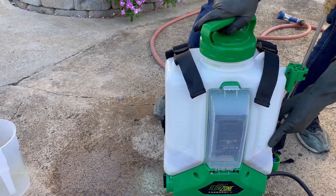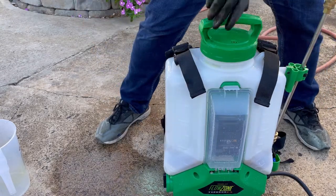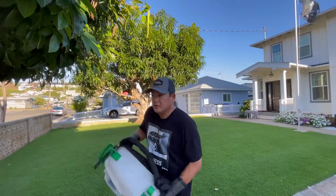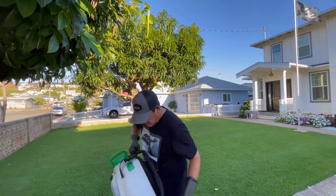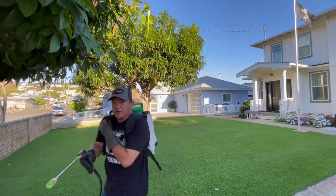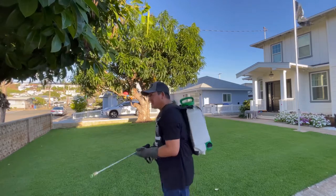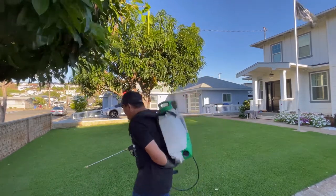Powder sulfur falls out of suspension really easily, so I want to keep this thing agitated as I go. I have my backpack on and I'm doing the dance to keep the sulfur agitated, and I'll be doing the dance as I go.